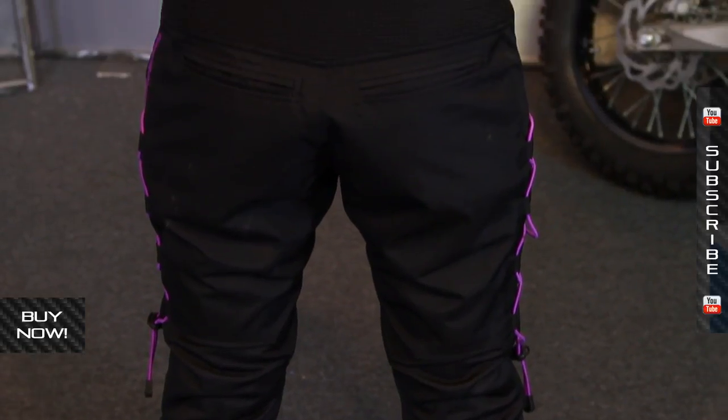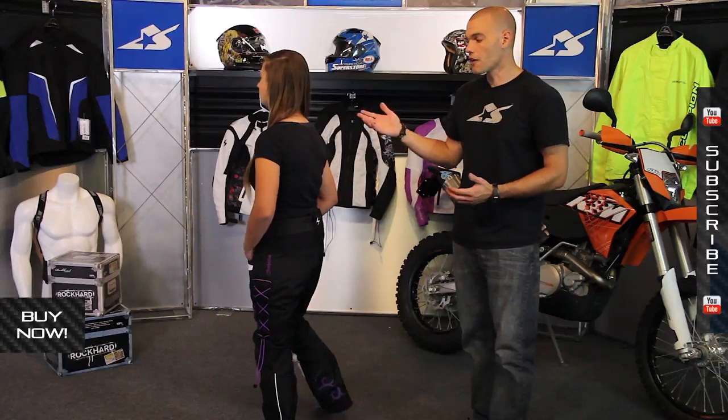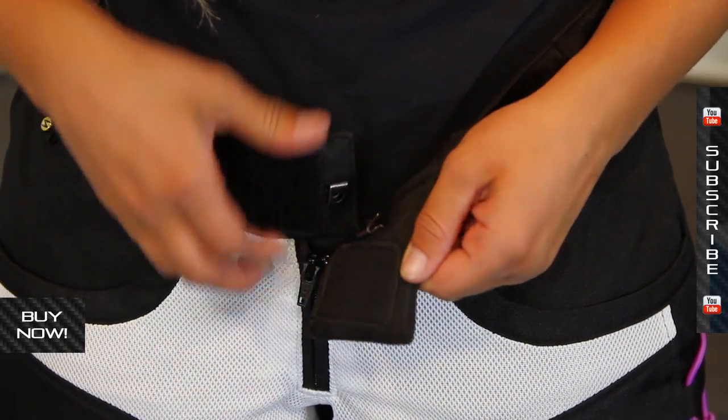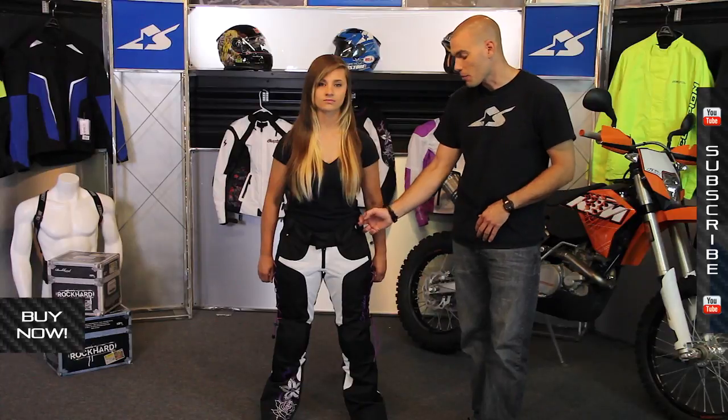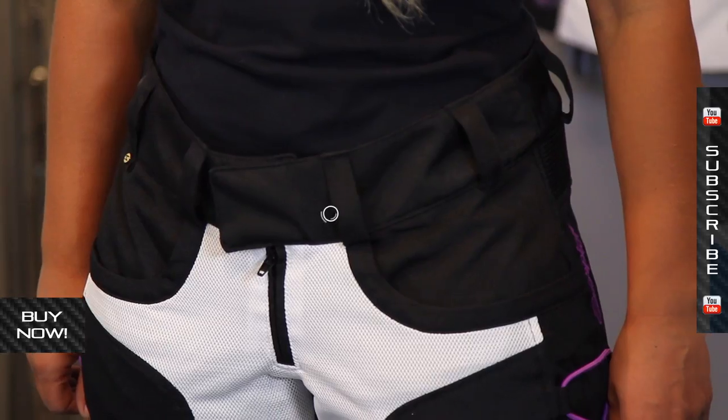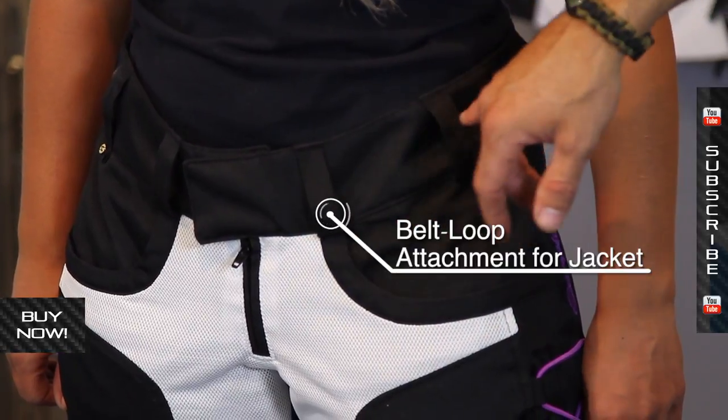Something to note about these pants in terms of fit: Dakota's 5'5", 130 pounds, and she typically wears a medium or a 4 or 6 type pant. This is a size medium. It fits everywhere really well except a little extra room through the waist, which is not a problem because you have belt loops all the way around, so you can wear a traditional belt if you'd like. It's always good to have a little bit of extra space there.